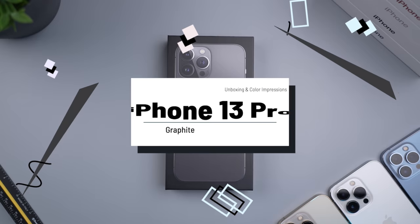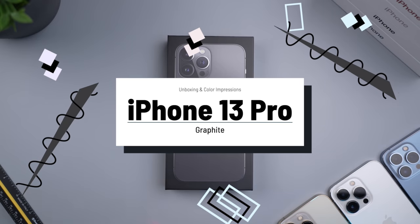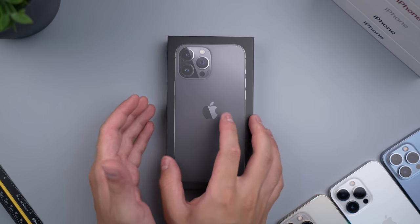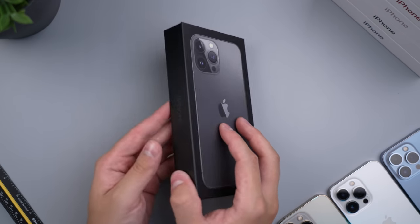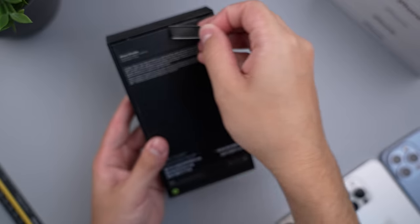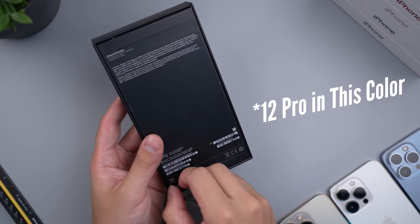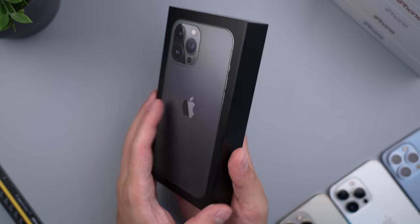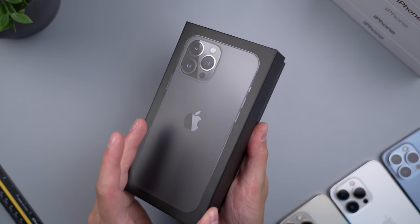Last but not least in our unboxing of the iPhone 13 Pro, we have the graphite color, and this is actually a Pro Max so that we could take a look at the size as well. I got the Max in this color just because I currently have the 13 Pro in this color, so we can compare the size in the same color between the two.